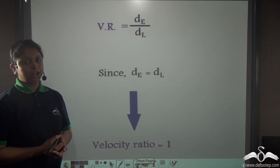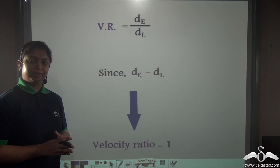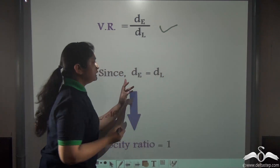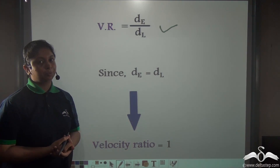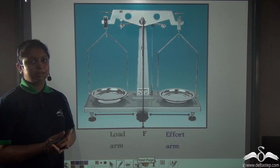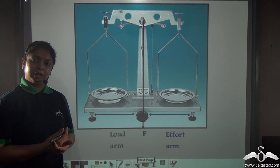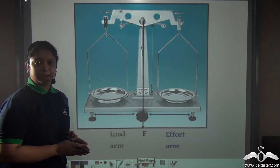The velocity ratio is equal to the displacement of effort divided by the displacement of load. Since both arms are equal, the velocity ratio would also be equal to 1. So in this type of lever where the effort arm equals the load arm, both the mechanical advantage and the velocity ratio are equal to 1.